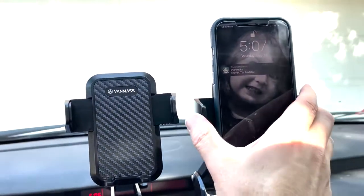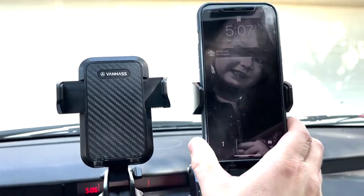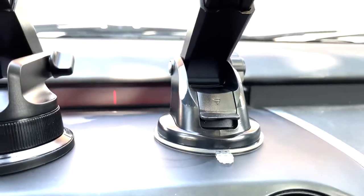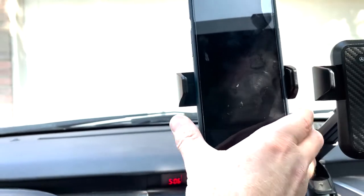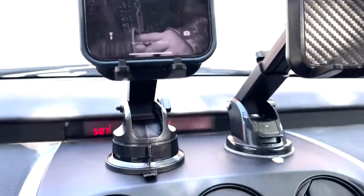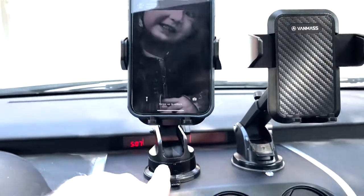I'm going to take the phone, sit it in the old mount and squeeze it in. So that works pretty well — I can squeeze it pretty tight. The thing is, if I'm moving and this is bouncing around, you can see that the suction cup moves a little bit, so that is not going to be as sturdy as the new one. Cool thing is you can still just push the button and it opens right up. Now mounting in the new VanMass phone mount — if this one's moving around, look, that's not moving at all. This one is moving around; that's not moving. So that is a lot more secure. Highly recommend the new VanMass car mount.